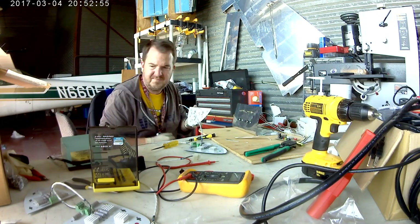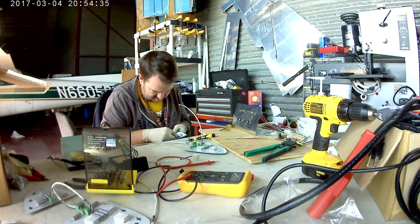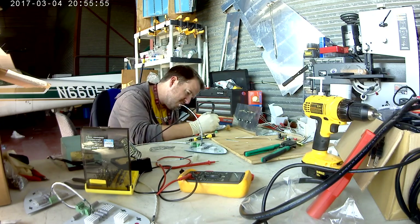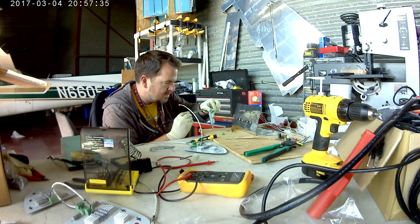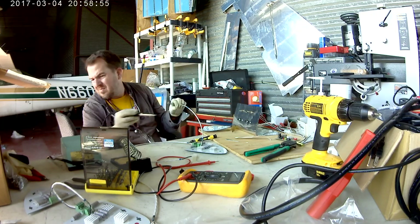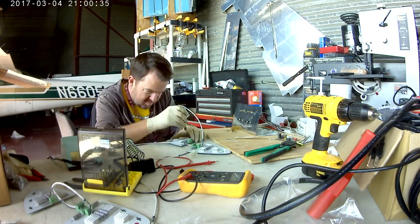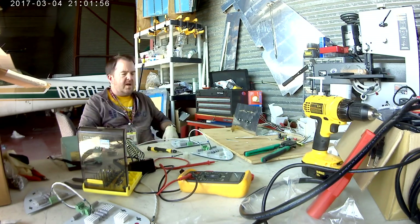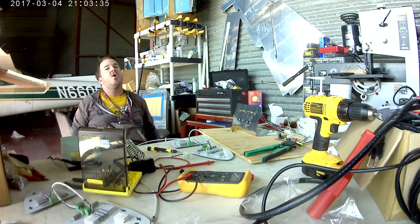We also had a little paperwork issue with one of our club planes — the airworthiness certificate disappeared. Got that cleared up and a new one put in place, so thank you FSDO for helping us do that. She's out flying right now. We didn't overhaul the engine; we did what's called an IRAN, and she's flying and happy.